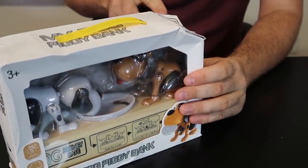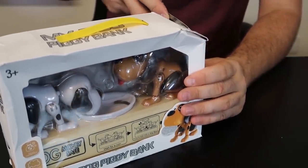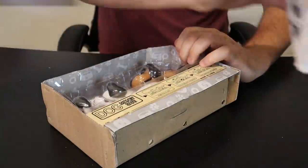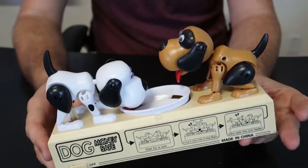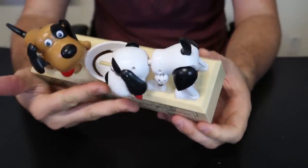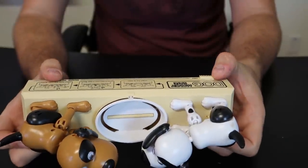Another mechanical coin bank, but this one a bit different. Let's see what this one is all about. So instead of one dog this time you get two puppies. Let's turn all these little things on and off.